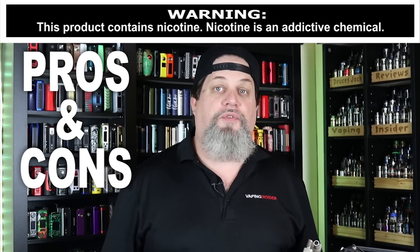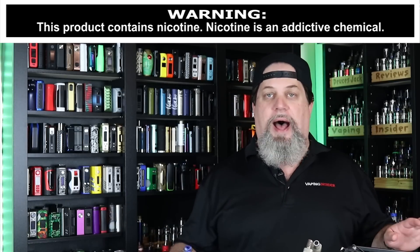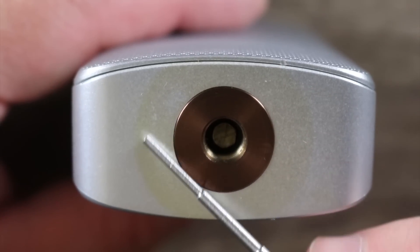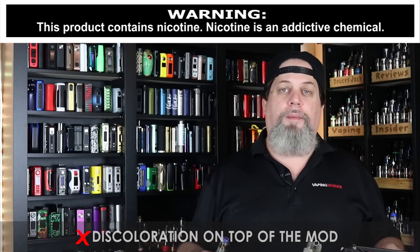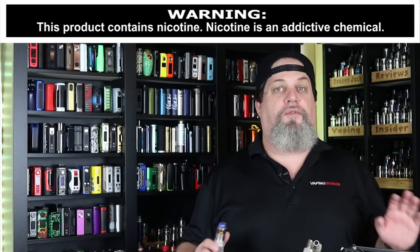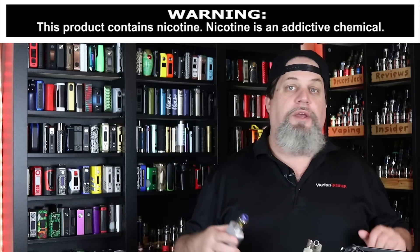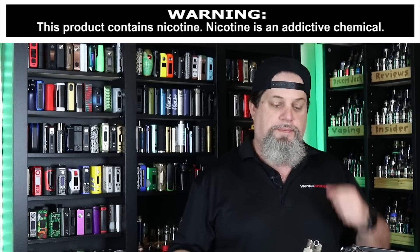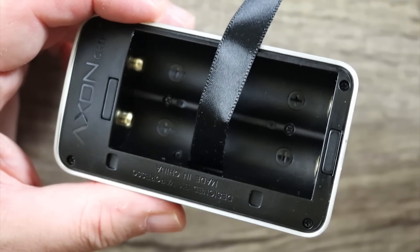Let's get into the cons and pros for the Vaporesso Gen. First con: the discoloration on top around the 510 — I can't believe that happened to this mod. There's something going on with the heat and that coating, and that's why I refuse to do out-of-the-box reviews. Vaporesso did a beautiful job on the battery door, but then the battery markings are black-on-black. Come on, Vaporesso — that's a con you could have easily avoided.